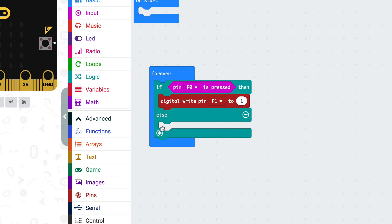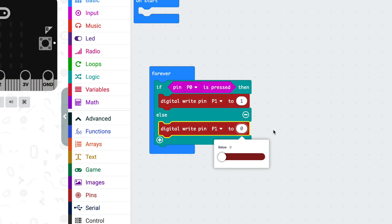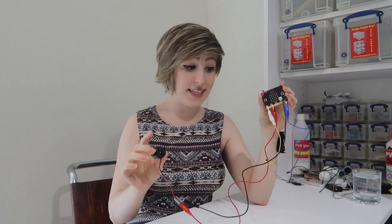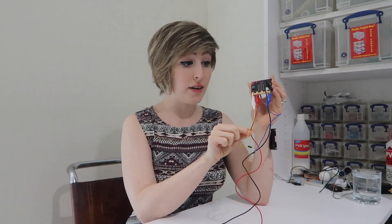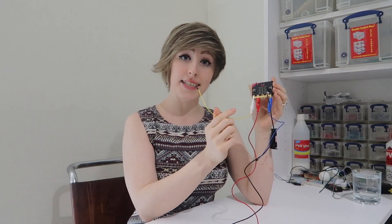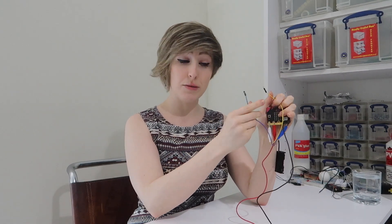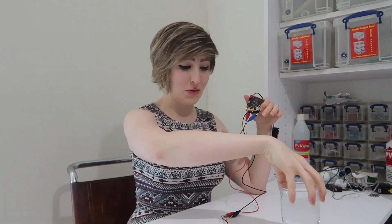We don't really need the else part, but let's use it to switch the buzzer off if someone lets the water out or we take the wires out of the water — change that to a zero. I've got my buzzer connected, positive to pin one and negative to ground. I've also got two wires, one connected to pin zero and one connected to ground. And if I touch them together, the buzzer sounds. I can't be bothered to wait for the bath to run again, so let's test it in this glass of water.